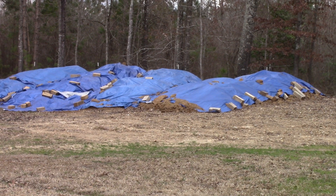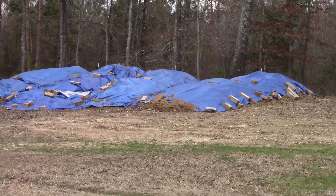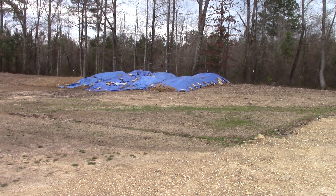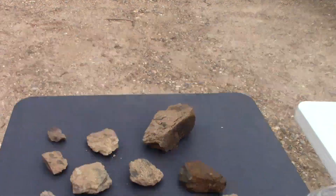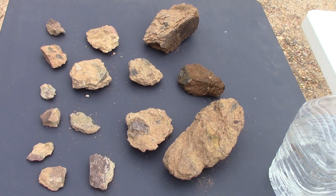Under these tarps are dump truck loads of Worthington Diamond Mine ore that have been stockpiled. We covered them so they wouldn't get rained on, snowed on, or have leaves mixed in with the ore. I want to take a closer look at these lamproite ore specimens.